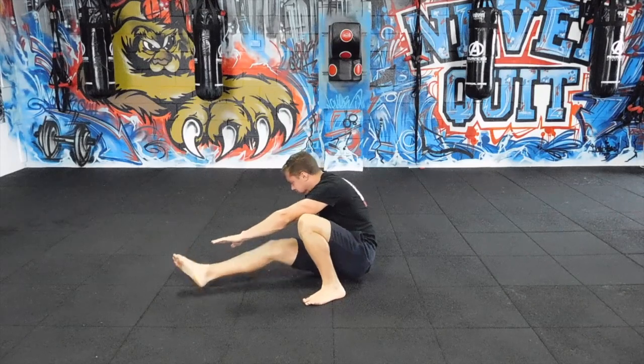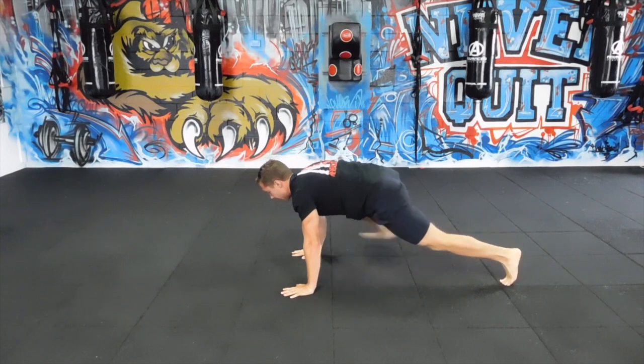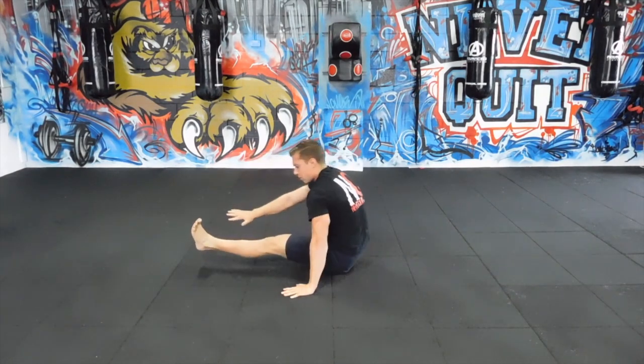So there's an easier progression. All you got to do is your push-up, bring your foot next to your hand, and just enjoy a nice little stretch here — not worrying about the step-through.